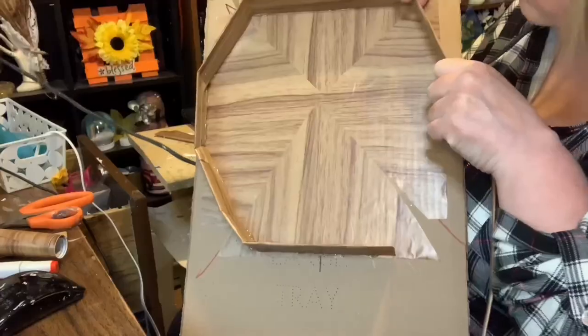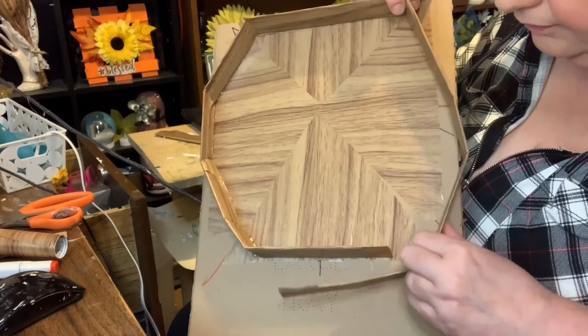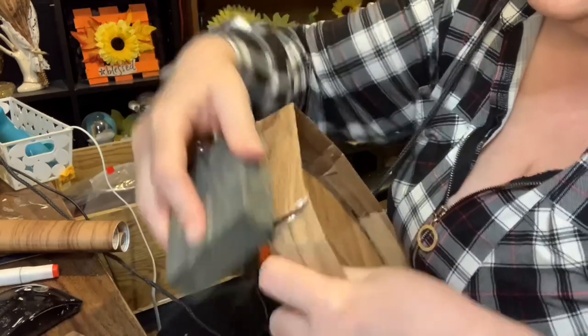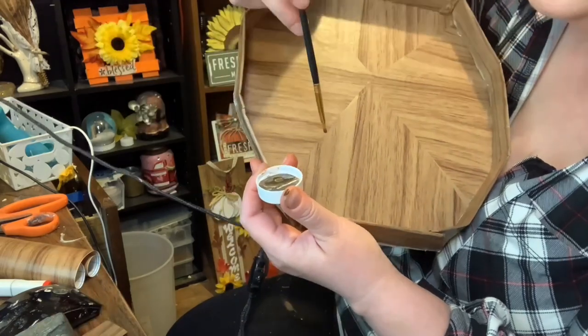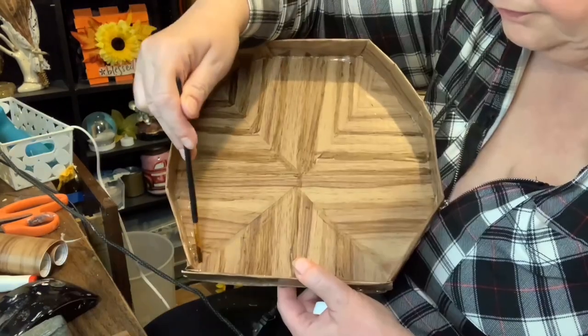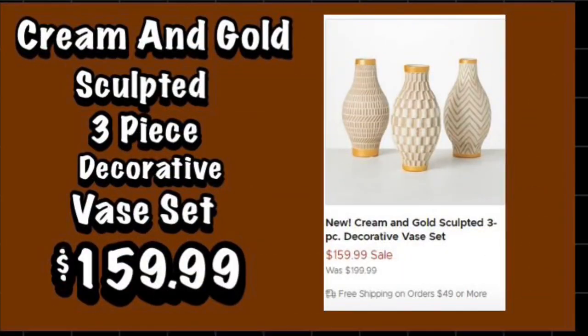I covered the side pieces with more of the wood shelf liner and once that was attached I used my exacto knife to cut it out. After sanding I put on some of the Waverly Antique wax into the grooves of the wood-look paper so it looked more like grain. I also saw on the Kirkland's website this base set and I decided to try the middle base.